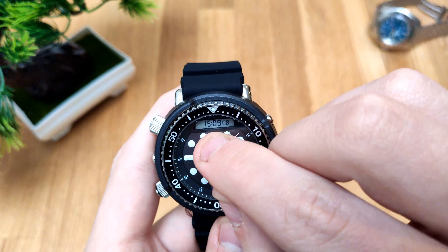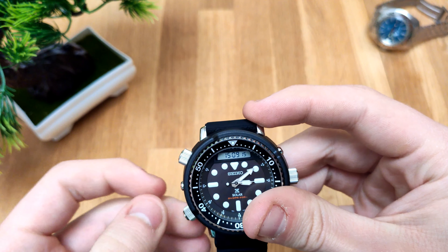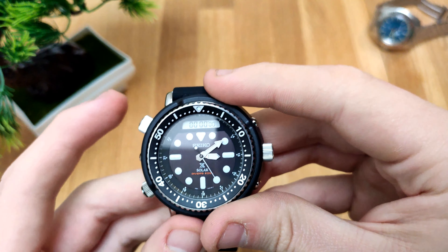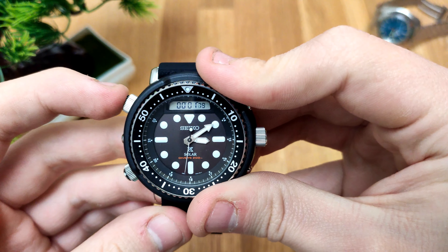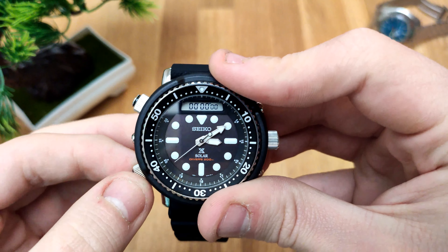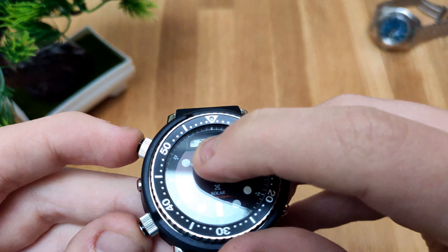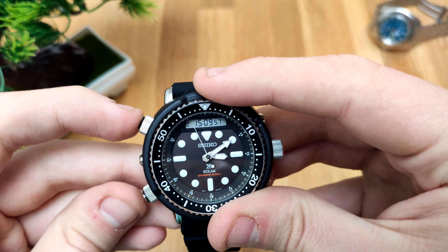The display is actually changeable by unlocking the pushers — this one is already unlocked. You have day and date, a local time, so this is showing the time in New York. We have a stopwatch, operated by this pusher — press it to pause it, and hold it to reset it. We also have an alarm time, which you activate by pushing both pushers. You can enable sound by pressing both at the same time.